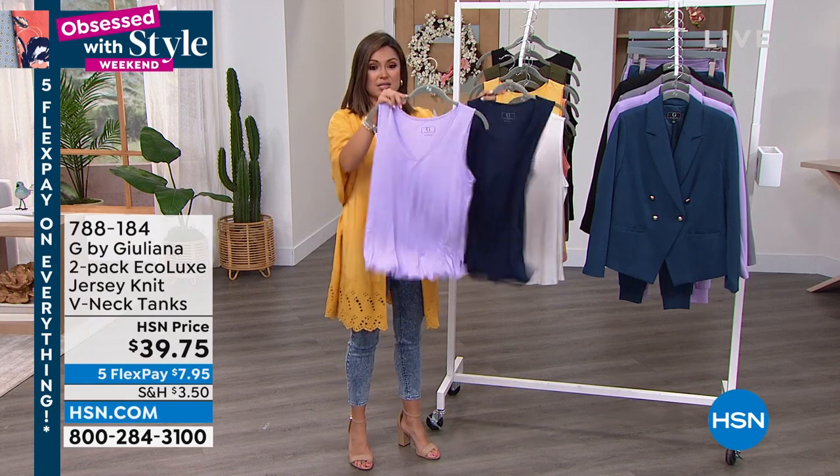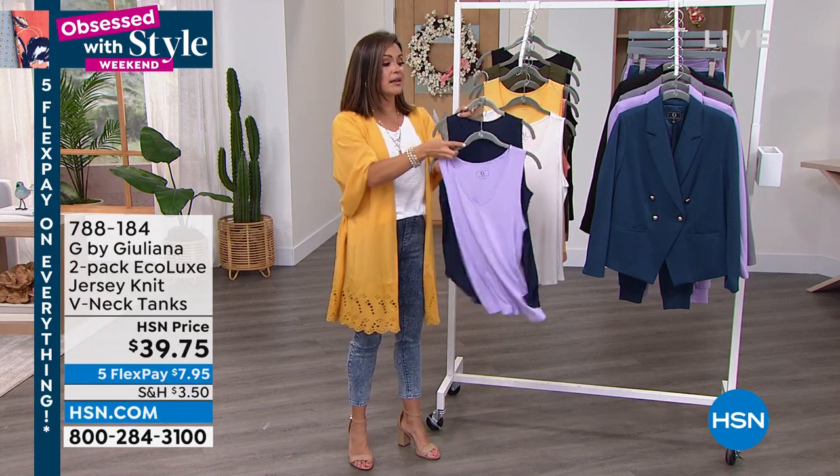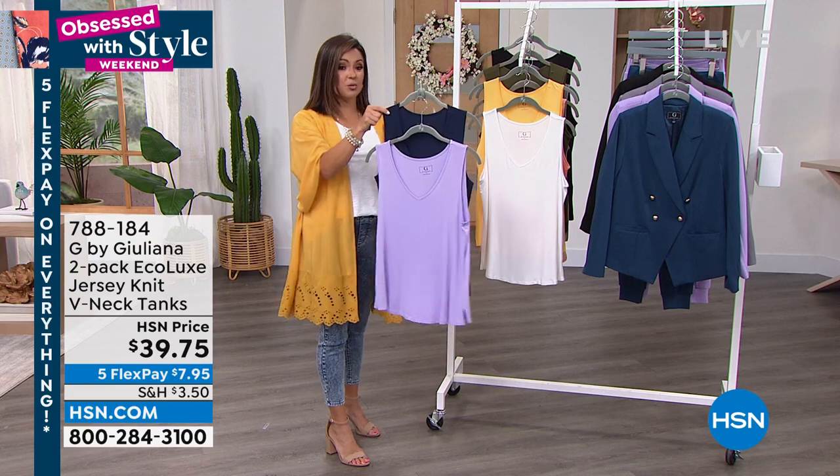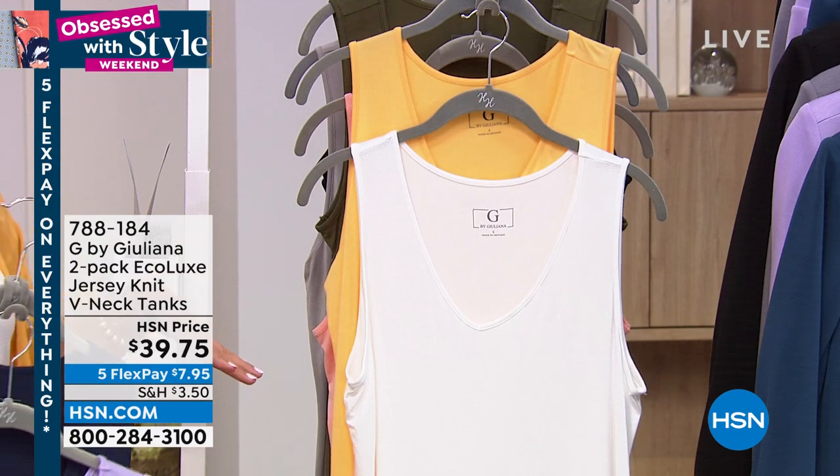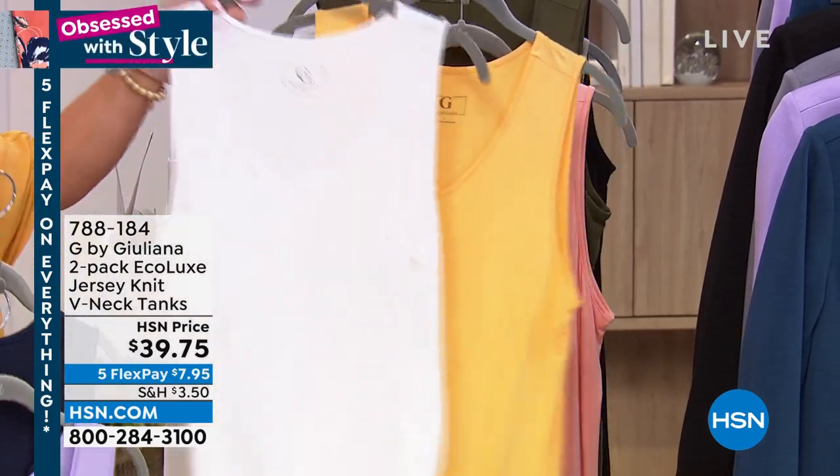Award-winning fabrication tanks — look at how they bounce. They are so beautiful on the body. Here is one option in lavender with navy blue. You can wear a regular bra — perfect little v-neck. You're going to be layering this with everything, especially on these hot summer days.